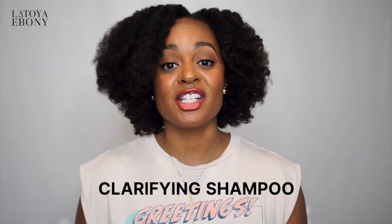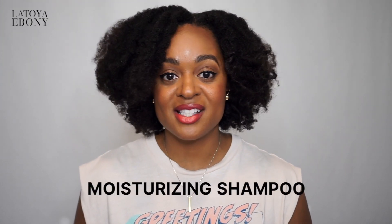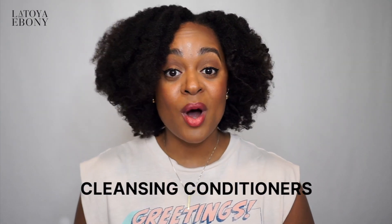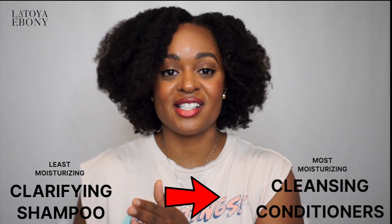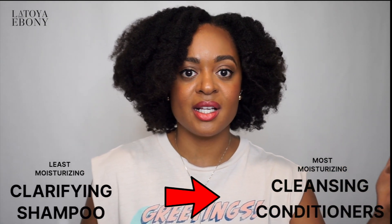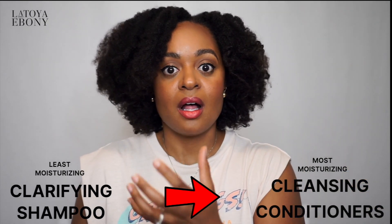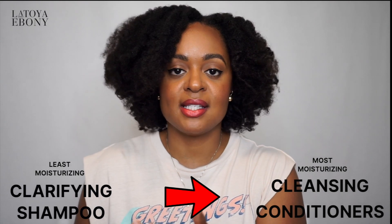There is a clarifying shampoo, there is an all-purpose shampoo like your everyday shampoo, there are moisturizing shampoos, and there are co-washing shampoos. So it goes from clarifying all the way to co-washing — from heavy-duty cleansing, least moisturizing, all the way to not really cleansing but very much moisturizing products.